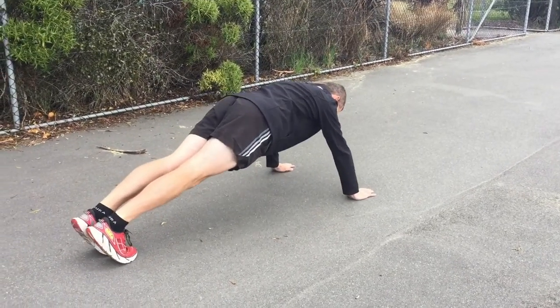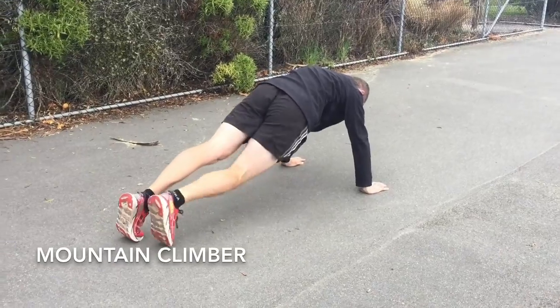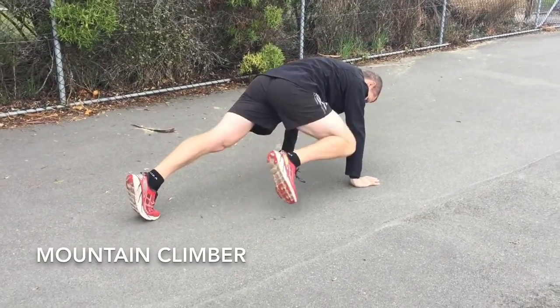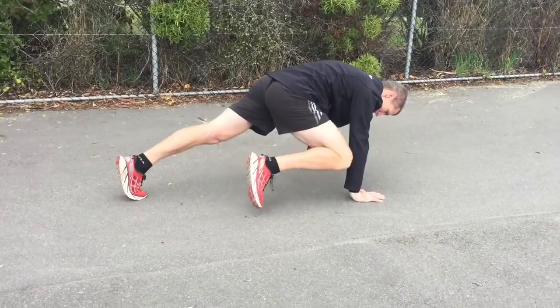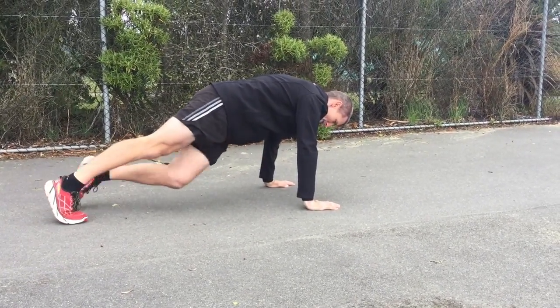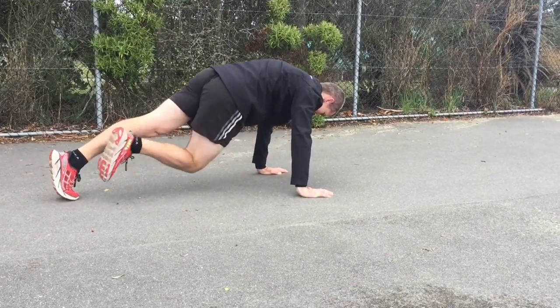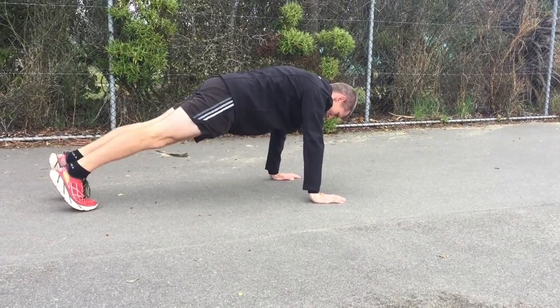The next one is a mountain climber. The most important thing here is we want to try and get our knee to touch our elbow, so the best way to do that, we actually have to get our weight over the top of our hands, and that'll make it much easier. So do up and across with one leg, then up and across with the other leg and swap over. Nice and strong through that core.